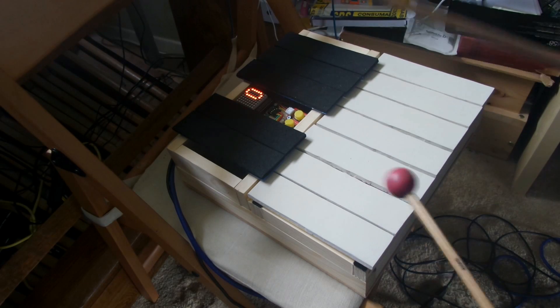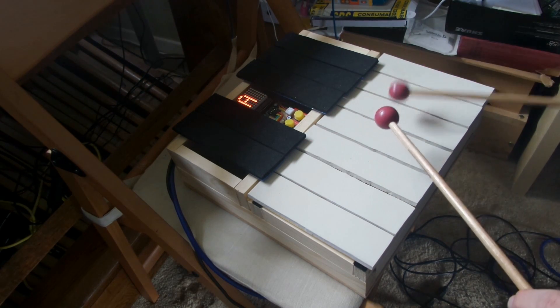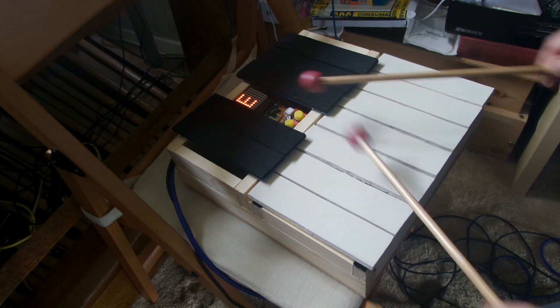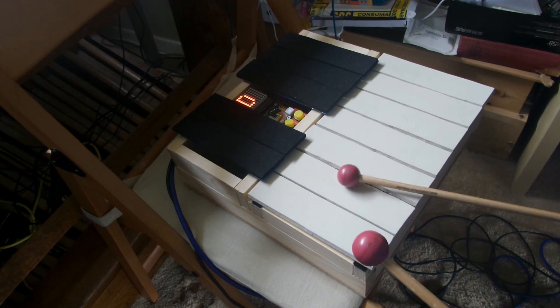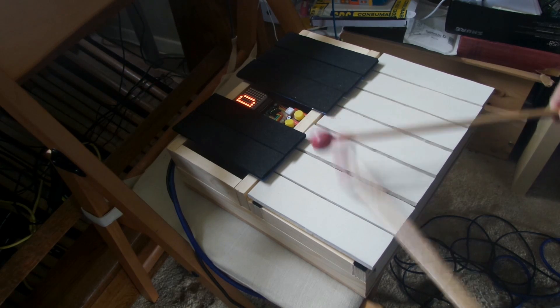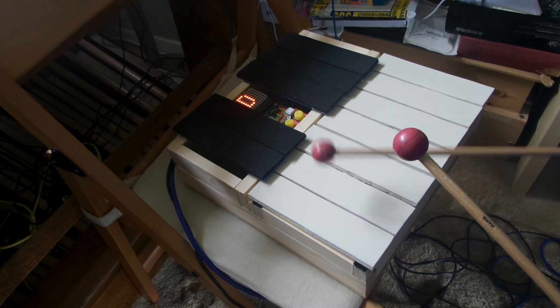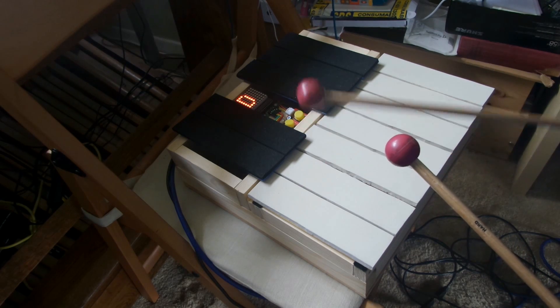Now for some testing. First of all just notes — chromatic — and then multiple notes, trills, or tremolo. And you can see it's very sensitive, picking up just the vibration of the stick itself.